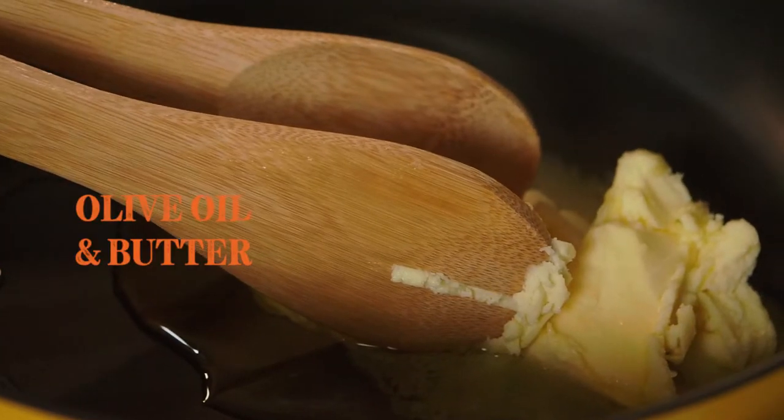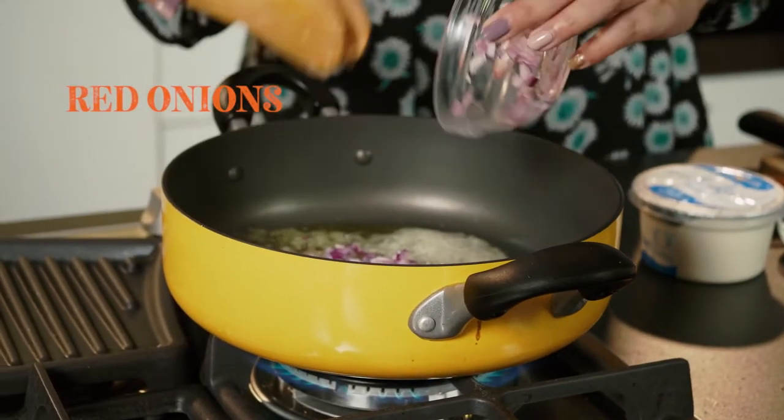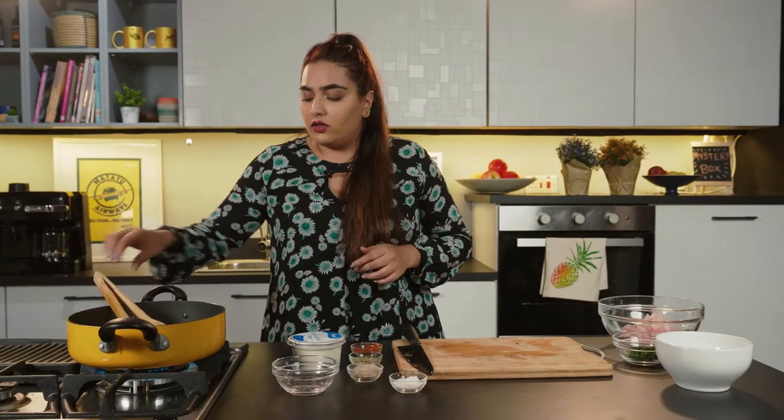So first up, we need to brown our onions. I've got some olive oil and butter in my pan here. I've got some finely diced red onions — we don't really want them to brown, we just want the onions to sweeten up a little bit.